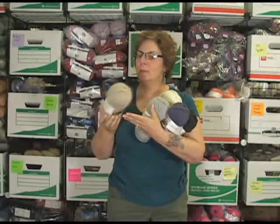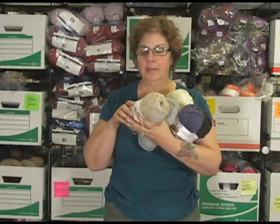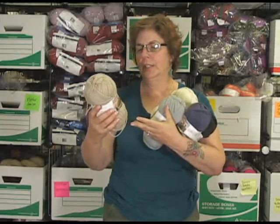Hi, I'm Jeannie, and I'm here from Jimmy Beans Wool. I wanted to talk to you about a really cool new yarn that we've got in from Plymouth that I've already worked with. You know me, I have to play with everything. It's Galway Worsted.